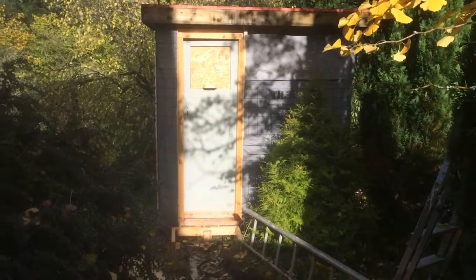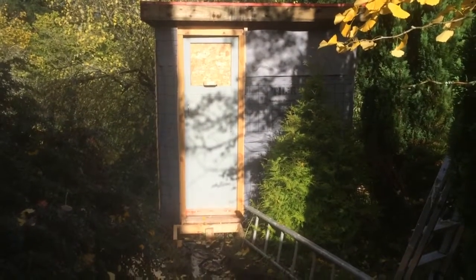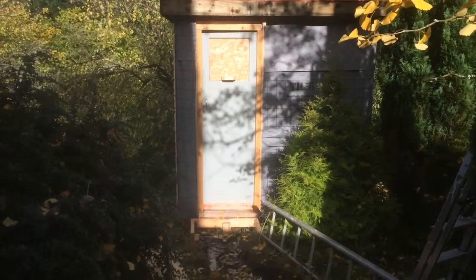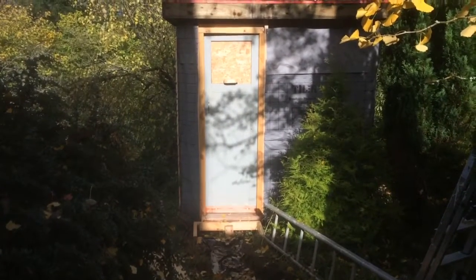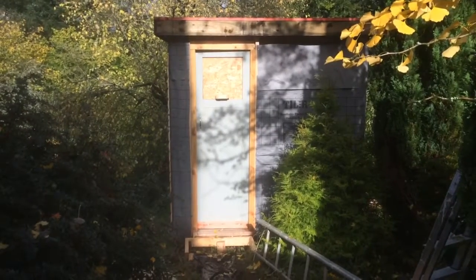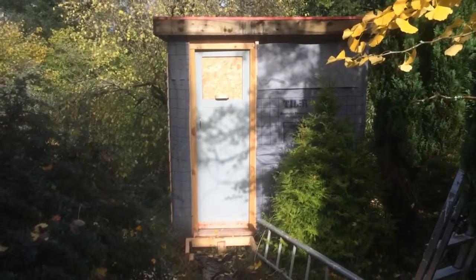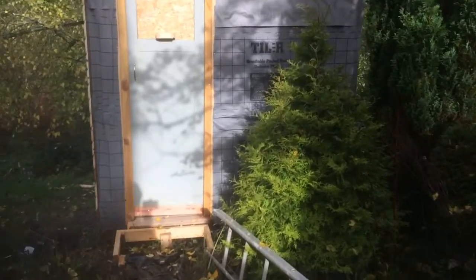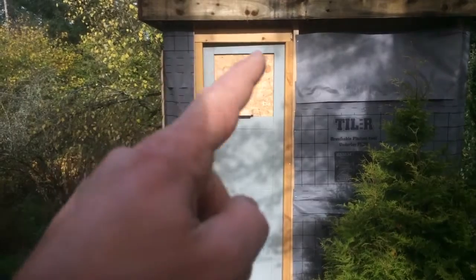Hey YouTubers, this is chapter five or six of the shed build and there's a few bits to show. I'm going to talk you through how I made this door, because if you're building a small shed, chances are you want a smaller than normal door - a normal door is going to look a bit disproportionate. So here we go, it's made out of lengths of 4 by 2 carcassing.